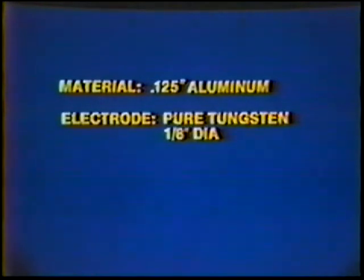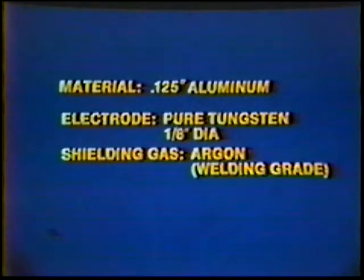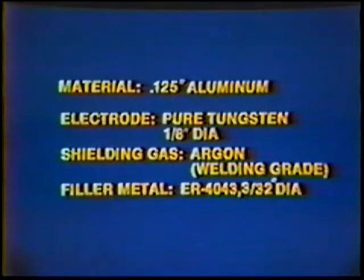Material: 125 thousandths inch aluminum. Electrode: Pure Tungsten, one-eighth inch diameter. Shielding Gas: Argon, welding grade. Filler Metal: ER 4043, 3/32nds inch diameter.